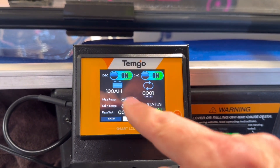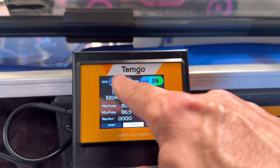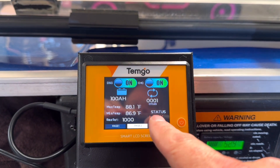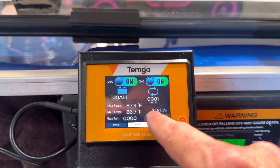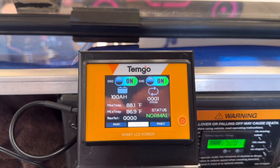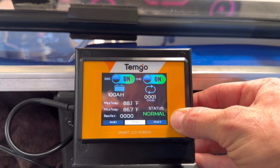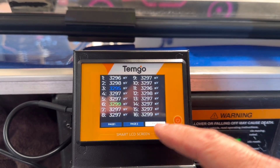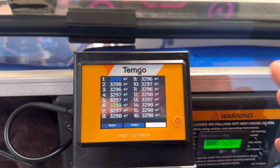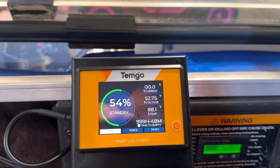If you push the button it goes to page two. You can see the discharge — and this is actually touchscreen. You can turn the discharge on and off, and the charging on and off. It also shows status: lock or normal. It shows the temperature from both temperature sensors, so you know if one side is hotter than the other. Then page three shows each individual cell of the battery and where it's at. If your battery starts to die, you can come in here and look at each cell to see if one has died.